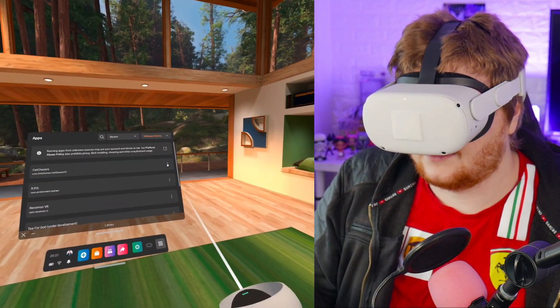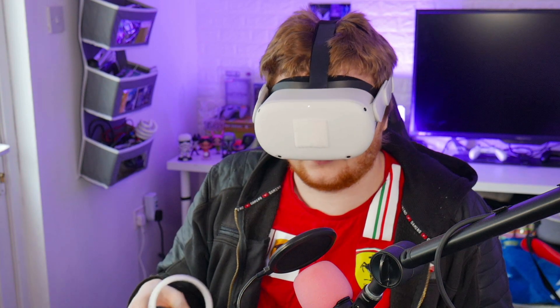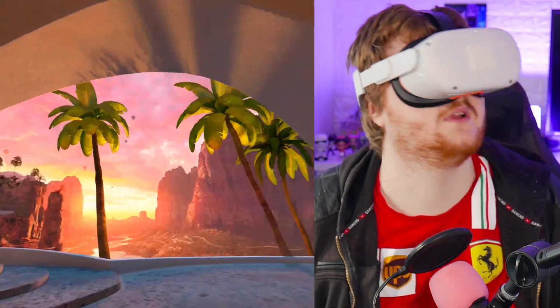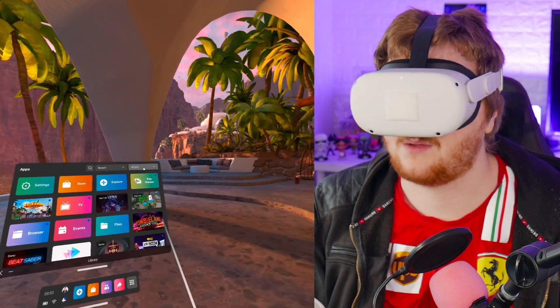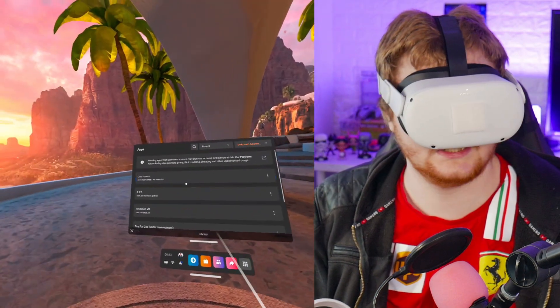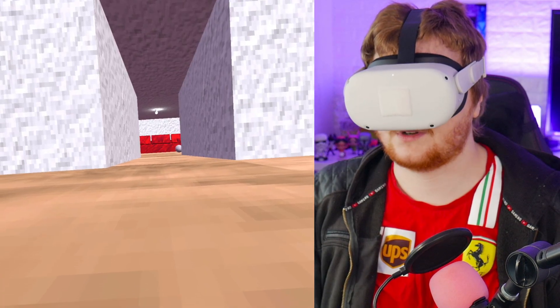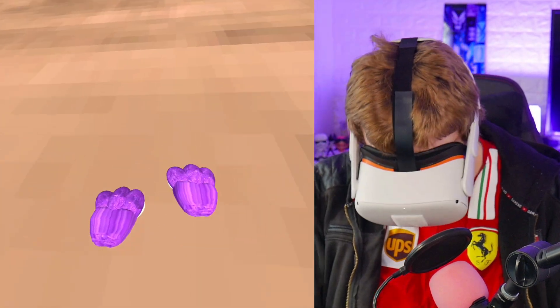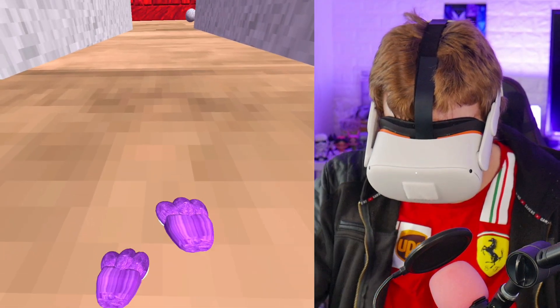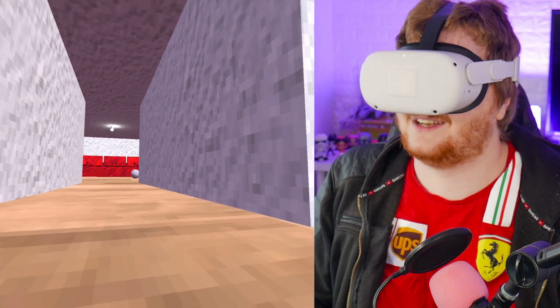You can see the app is there in the headset. After doing the Oculus update, I go back to Unknown Sources, open Cat Chases, and it works. There's a weird little cat on my screen and I'm apparently playing as a cat — very low to the ground, which is freaking me out a bit. But it works, it's all good.